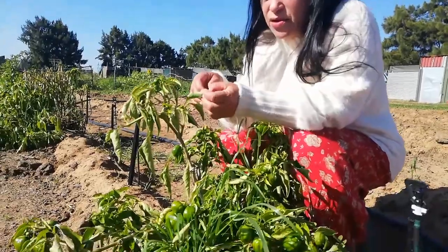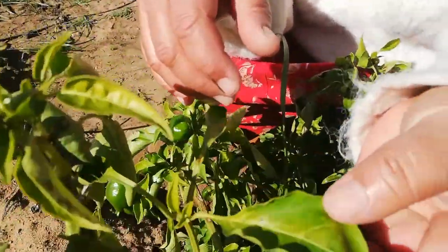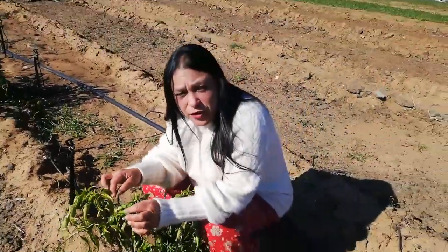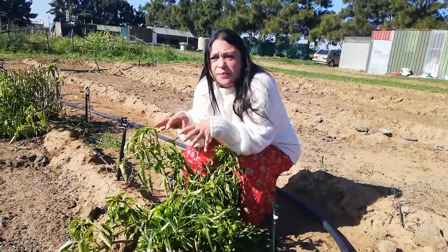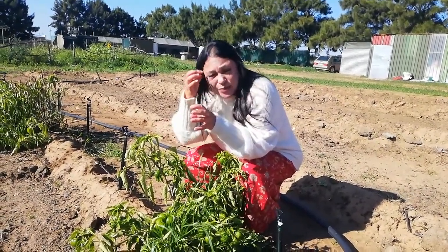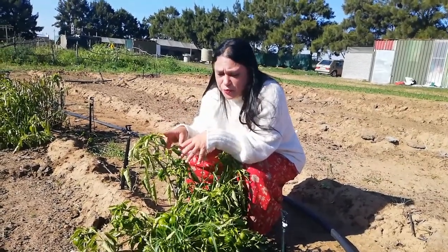I think the leaves are just curling because it's really cold at night. We do not get hard frost — we get mostly soft frost. So these peppers will survive. Peppers in our area are perennial, so we can grow the same plant, just protect it a little bit in winter, for about three to four years, and they will produce.